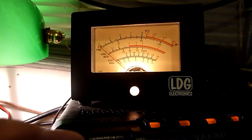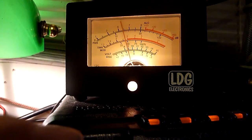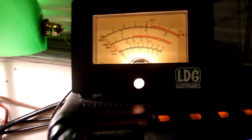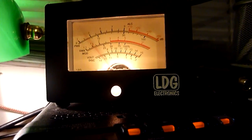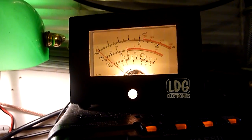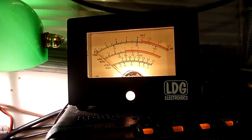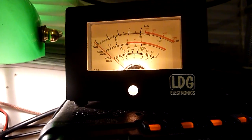He's beaming obviously at the person he's talking to at the moment. That's the vertical 5-element beam by Cushcraft. When he talks again I'll switch over.